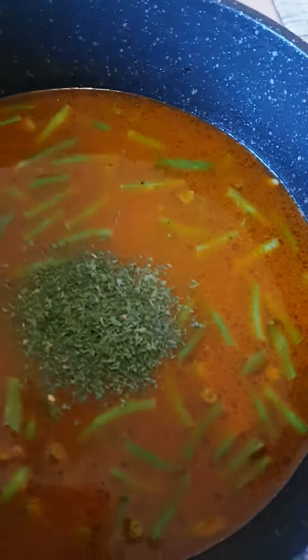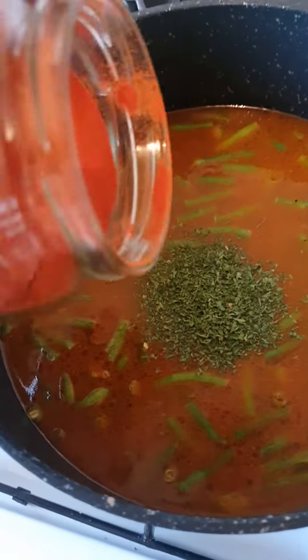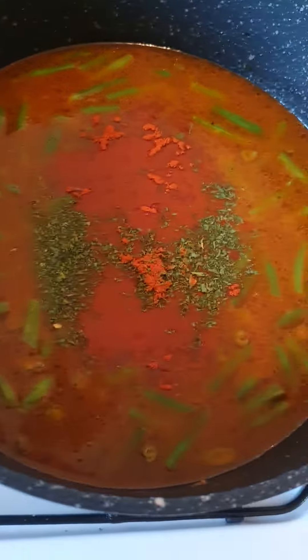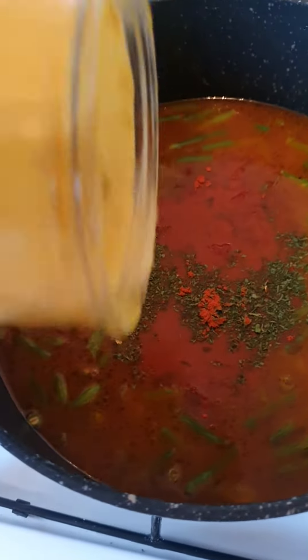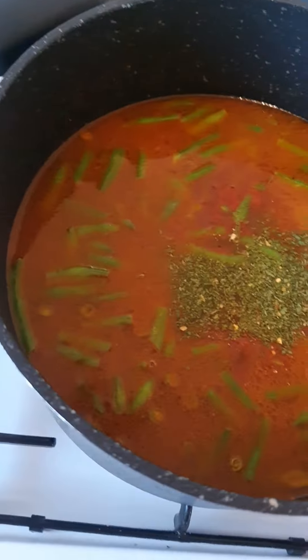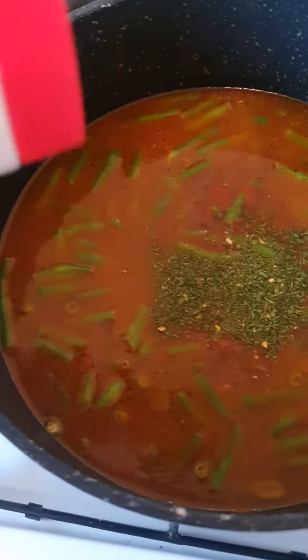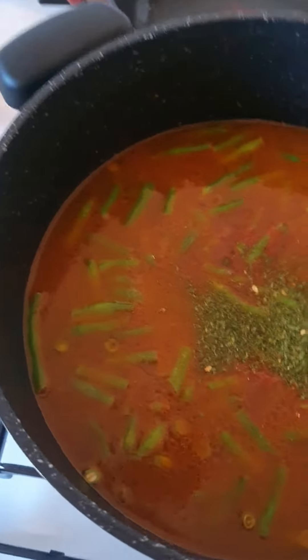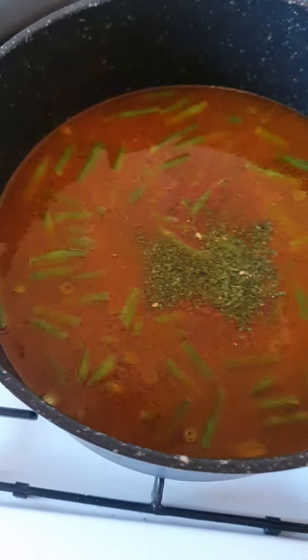And then the same seasoning again: sweet paprika and then vegeta. And then some salt and pepper — some salt and then some pepper. Because I really like pepper.